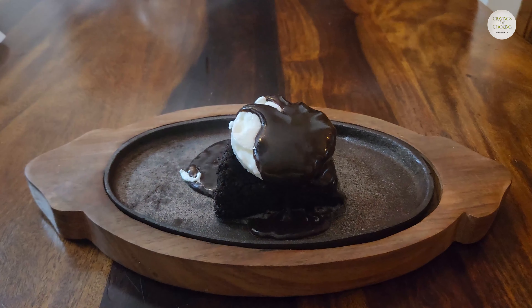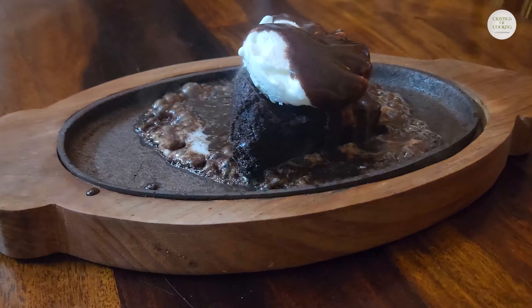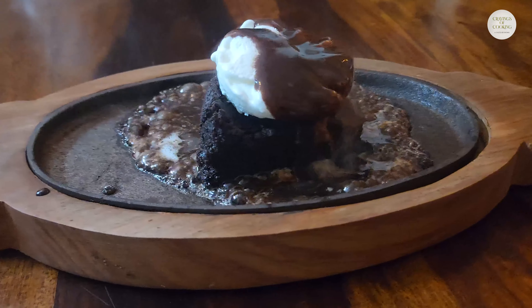Our brownie sizzler is prepared. Do try this recipe for your family. If you like this recipe, please like, share, and subscribe to my channel.